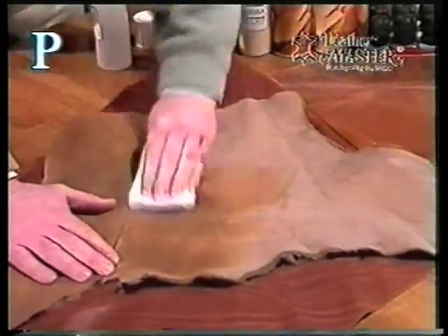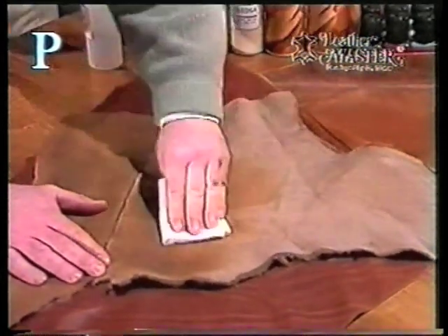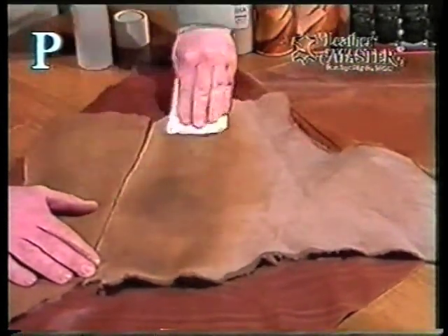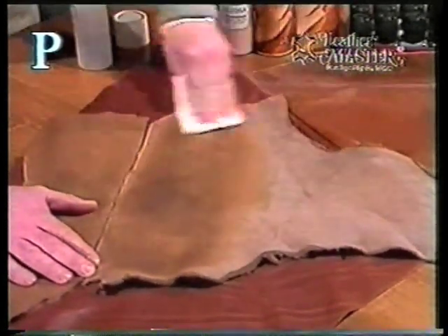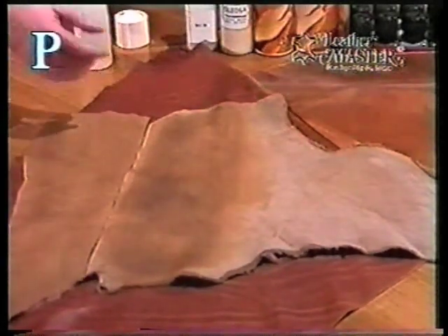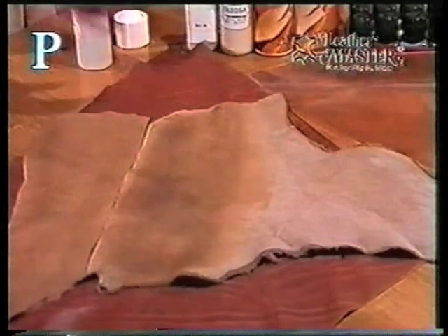We're going to fairly generously just wipe this on the leather, and as we're wiping, we're taking the spew that's off the surface. As you can see, because the leather is darkening, the product is absorbing into the leather. As it absorbs, it forces the rest of the fats down into the leather and prevents it from reappearing.